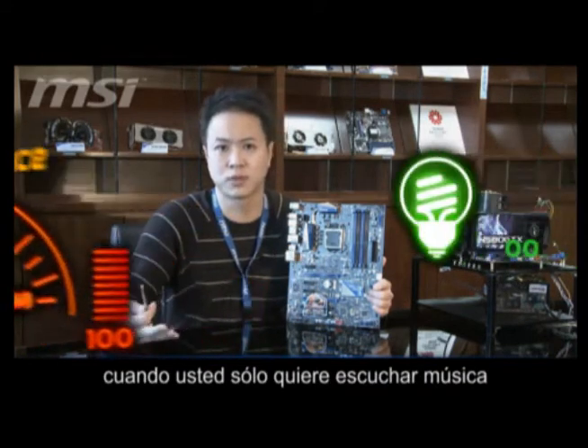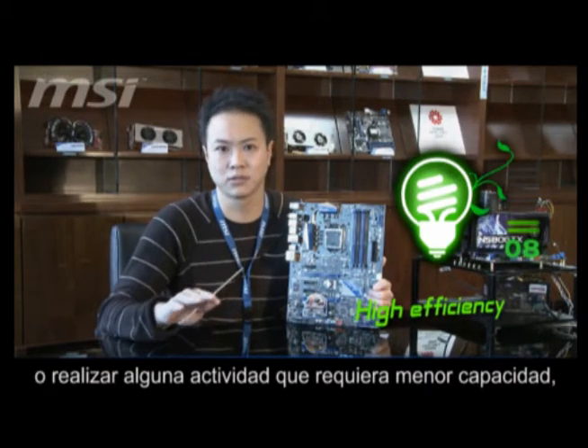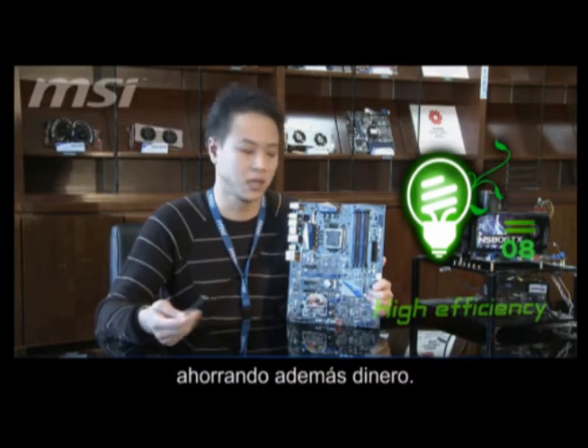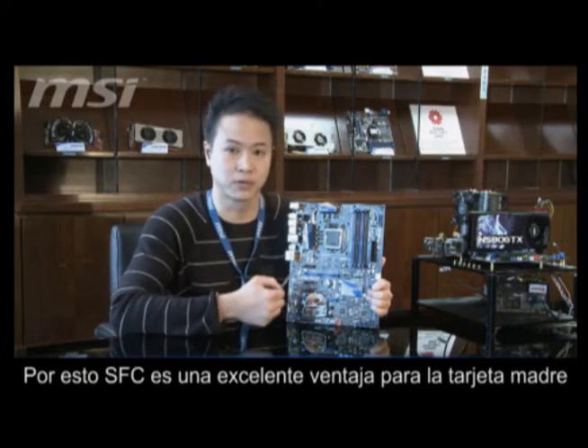When you just want to listen to music or have some idle usage, it can save 10% power to save your costs, save your money. That's why SFC is a very useful choke on the motherboard.